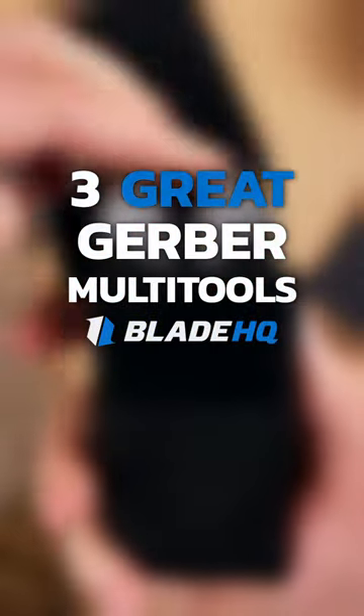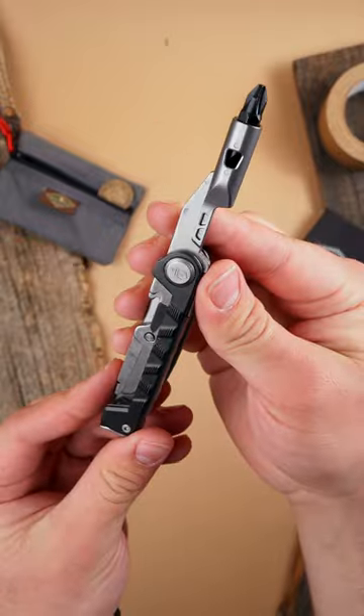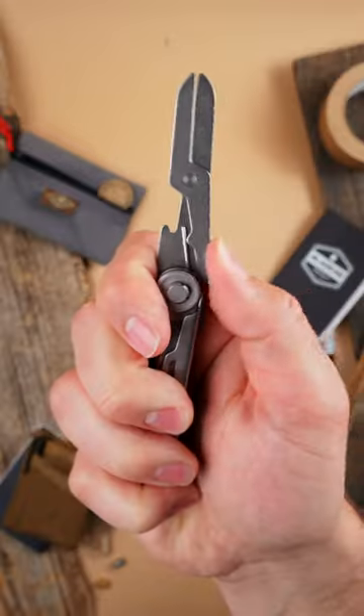Here's three great Gerber multi-tools. The arm bar. Small enough to slip into a pocket, the arm bar provides a screwdriver, a locking blade, a scraper, and a few other useful tools for everyday life.